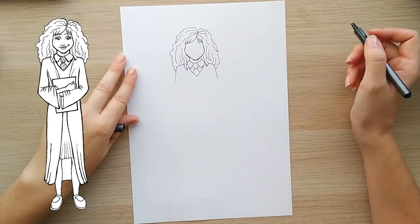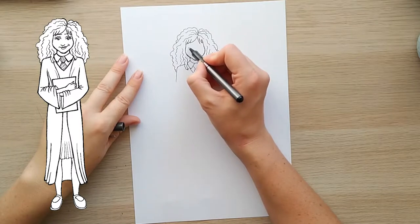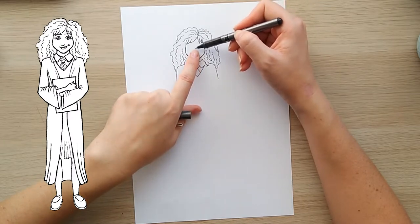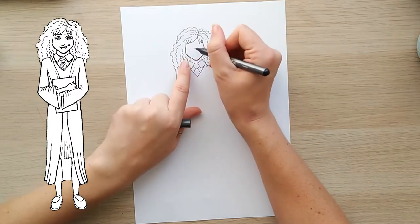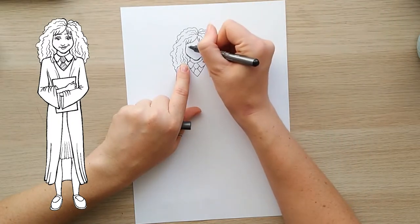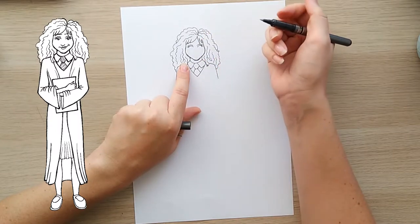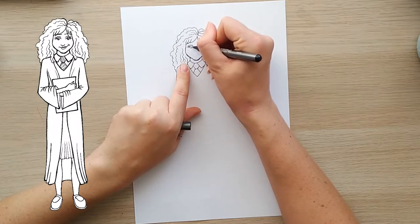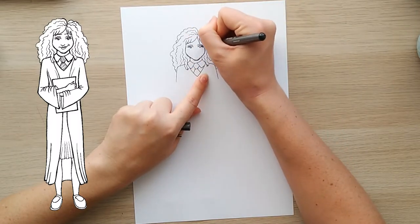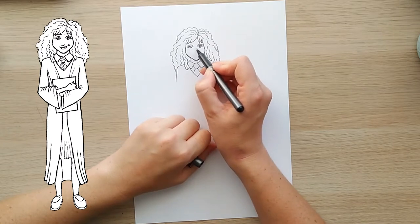Now we want to put in her facial features. Let's start with the eyes — let's try and map it out properly. If that's the top of the head, halfway would be roughly where her eyes are going to go. I'm going to do two half moons like that, and then two more on top for her eyelids. From the bottom ones, flicking out a few eyelashes on the edges. Putting in her eyes, which are a complete circle in the center, and then another half circle in the center for her pupils.